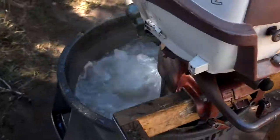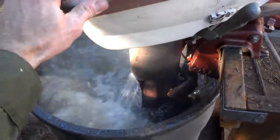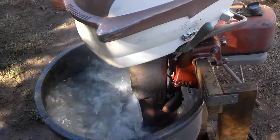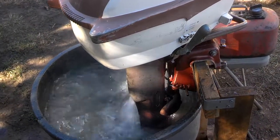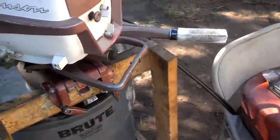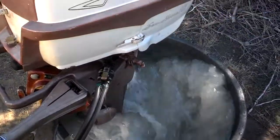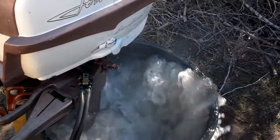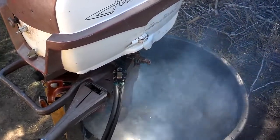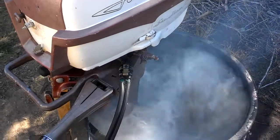Let's put it in gear. Nice smooth low-end idle — I love that. You can of course give it some throttle, but it's powerful enough to blow the water out of this tank, so kind of go easy on it.